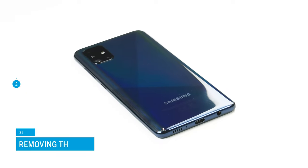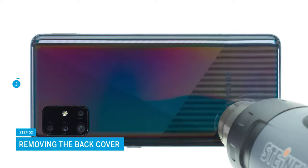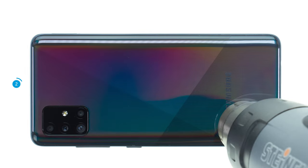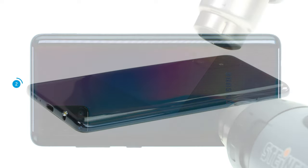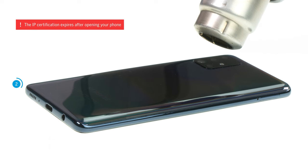The A51 is opened via the heavily glued plastic back cover. After removing the SIM tray, you therefore have to heat up the adhesive first. To do so, run a hot air device, such as a hairdryer, evenly over the edge of the back cover for a few minutes. Note that the specified IP certification expires after opening your phone.